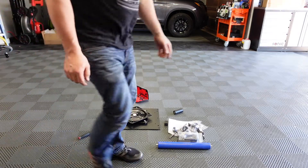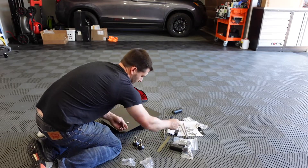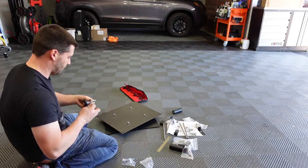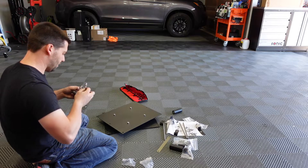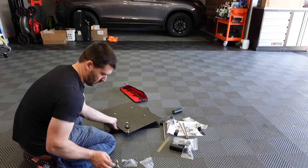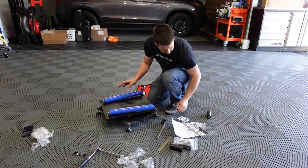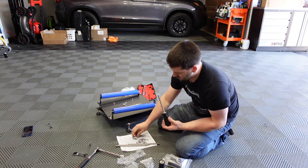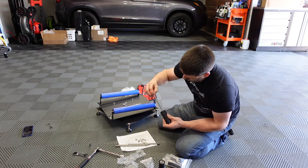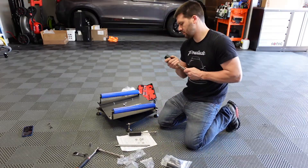So let's unbox it here and see what we've got and how to assemble it. Pretty heavy box of parts — arrived via UPS, at least 35 pounds, took about a week to get here. Let's see what we've got inside. Not a ton of packing materials, but it's not bad either. It's not Viper Chair or Obsessed Garage level, but it's not bad either.